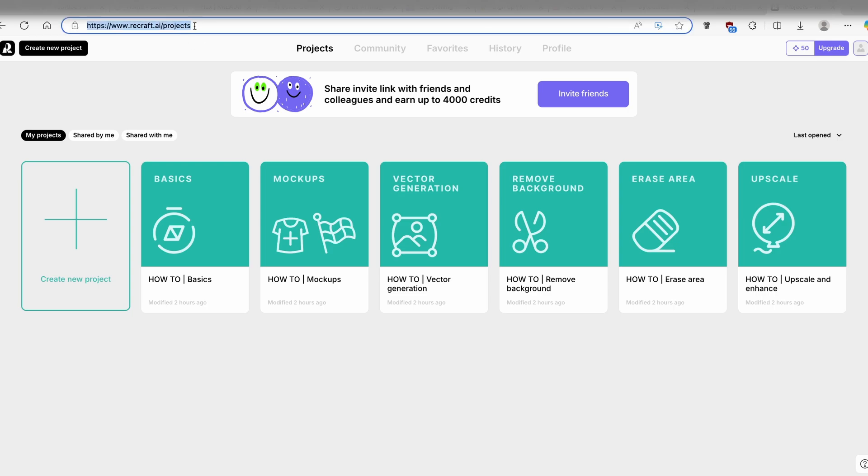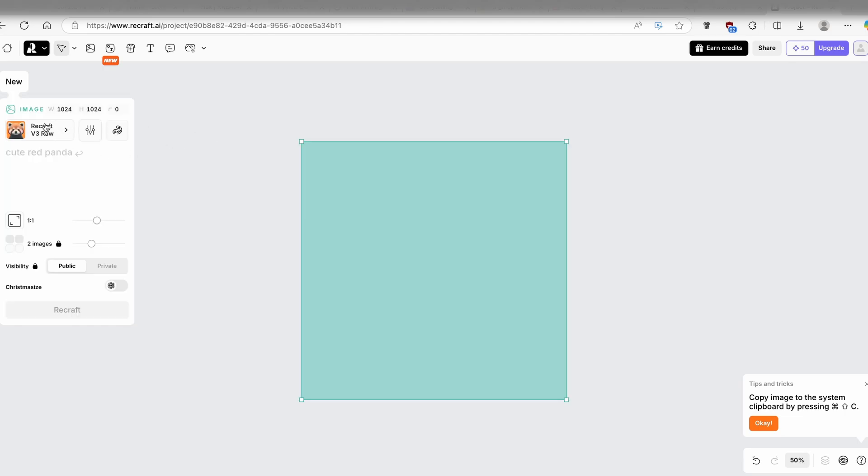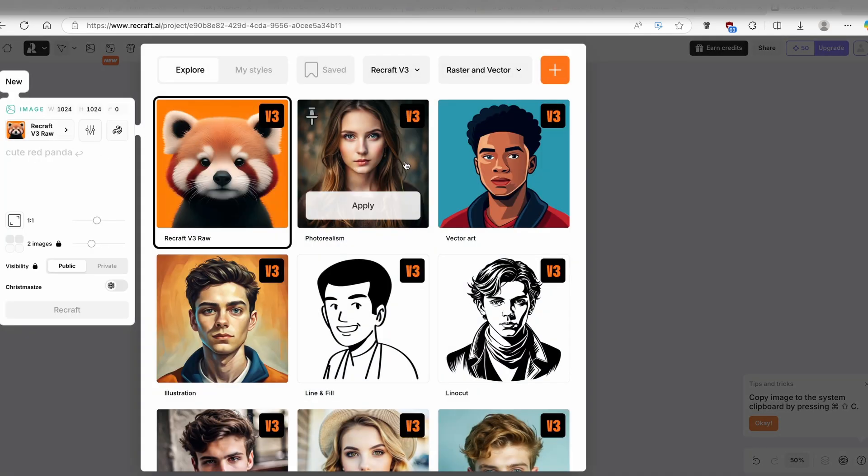Here on the first page where we have the projects, you can click on 'create a new project'. On the left you will see what you basically want to create: image, image set, mock-up, or frame. I will go with the image and now you can see the models which you can use with this AI tool.